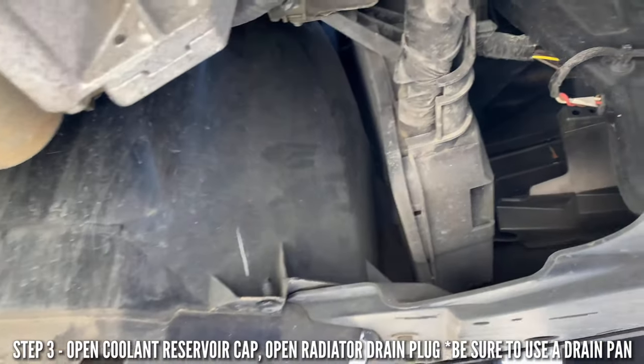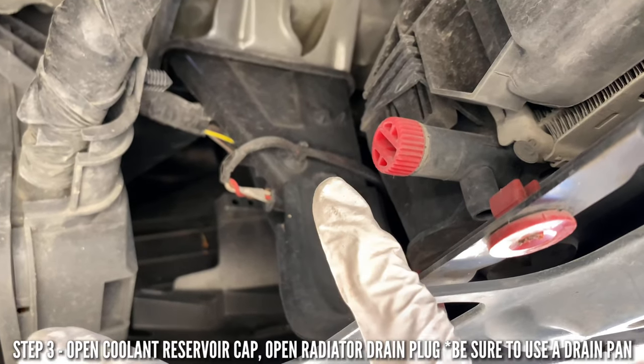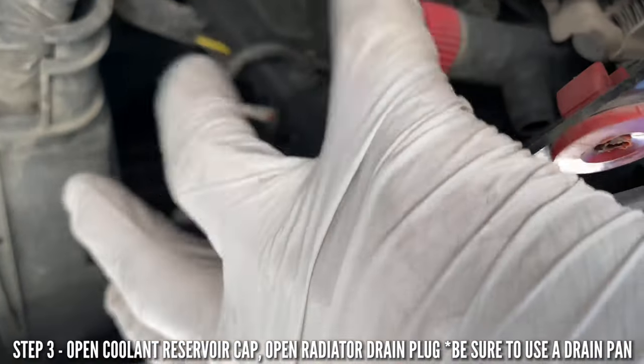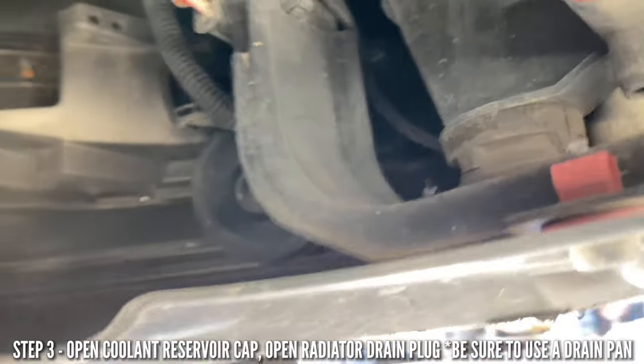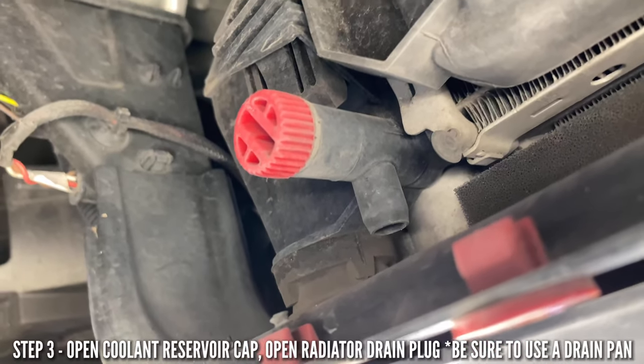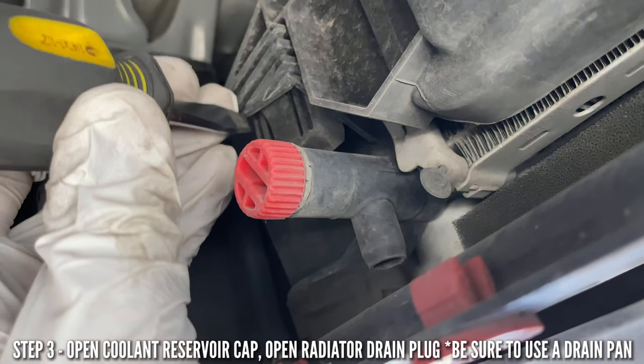Once you remove that cover, come right here. If you're standing in front of the car it's to the right, but from the driver's seat it's the left-hand side. You're going to see a little red tab, and right underneath there is where it drains out.